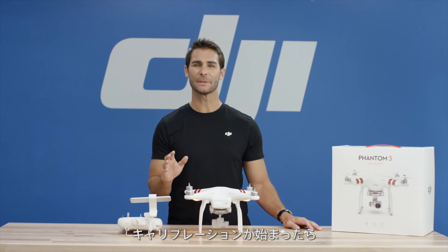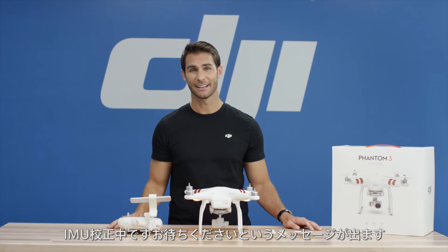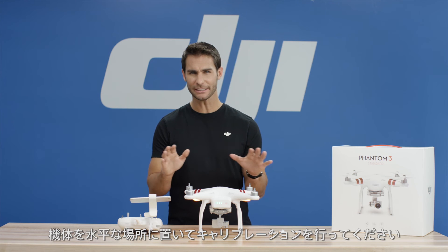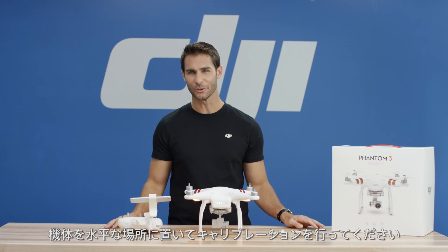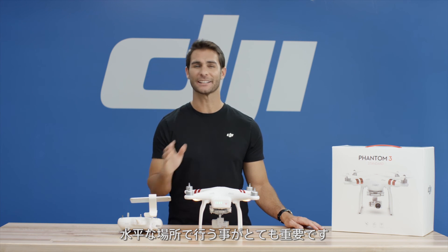Once the calibration begins, the screen will display this message: IMU calibration is in progress. Please wait. Make sure the Phantom 3 Standard is placed on a perfectly flat, level surface when calibrating the IMU. This is very important for the IMU to calibrate correctly.